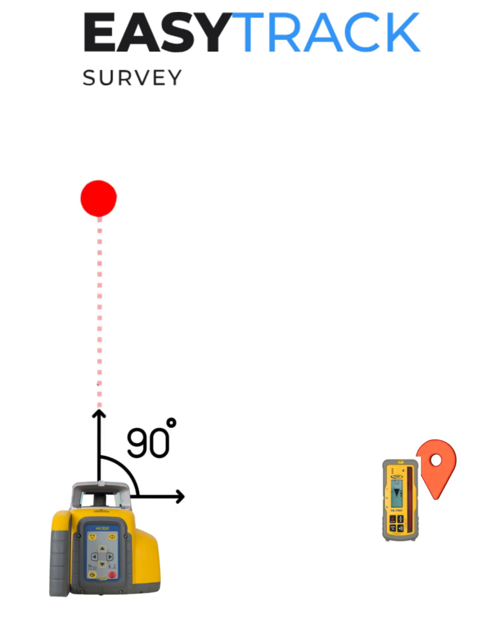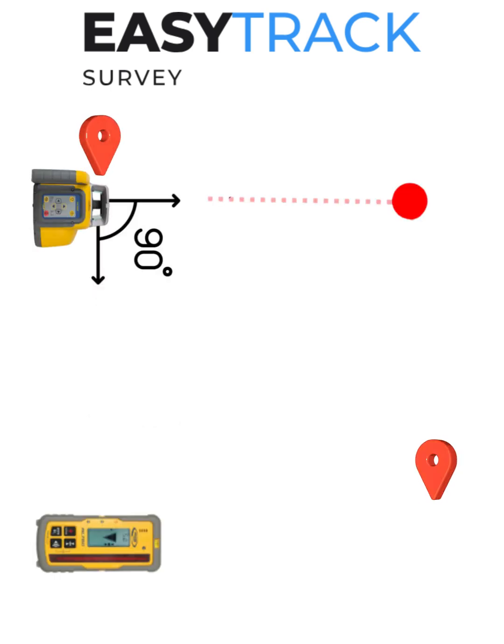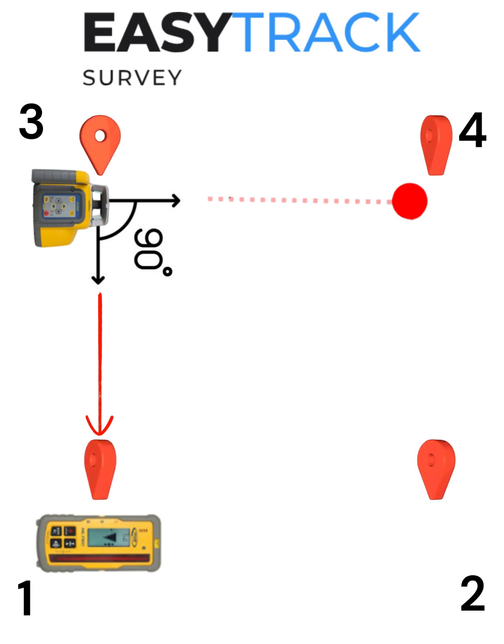The area between the rotating beam and the Z-axis laser point will always remain 90 degrees. Using this point, mark your third pin. Then, if you set up the laser again at pin 2 or 3 and line it up with pin 1, you can find pin 4, giving you four 90-degree angles.